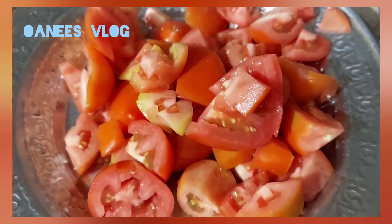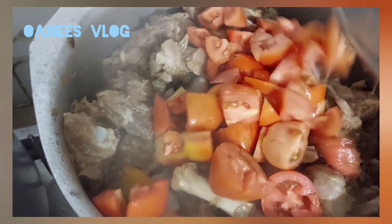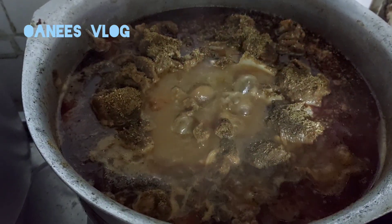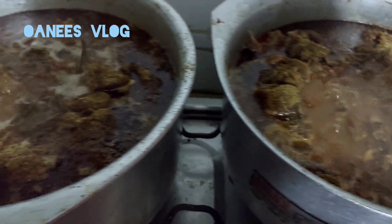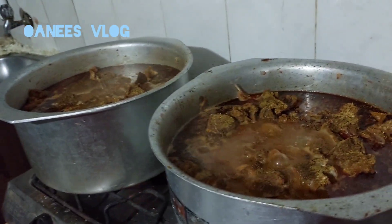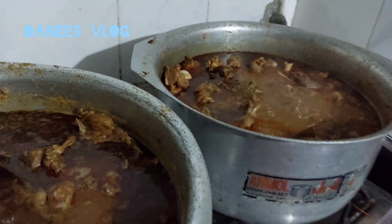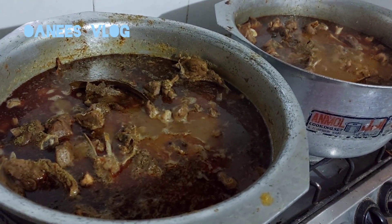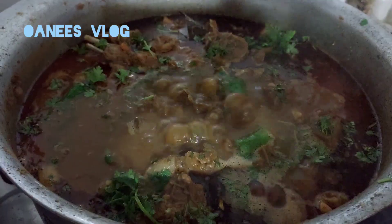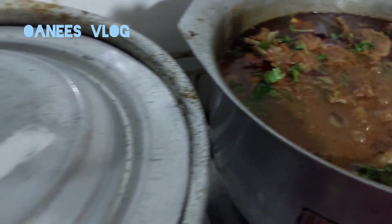Now add tomatoes and cook it until they release their water. The tomatoes are mixed with the meat and have broken down in shape. Then add water in the end.